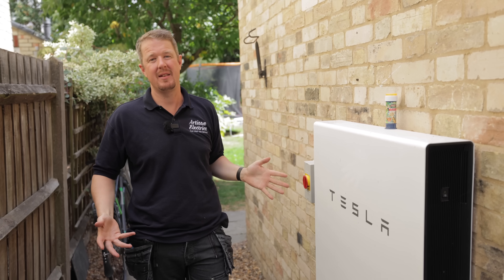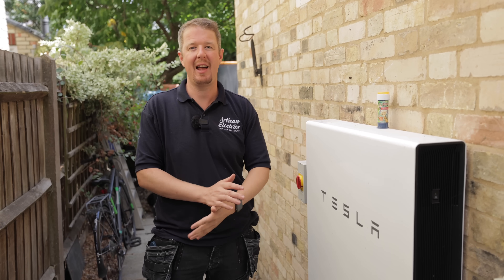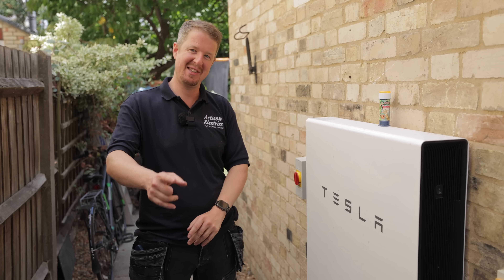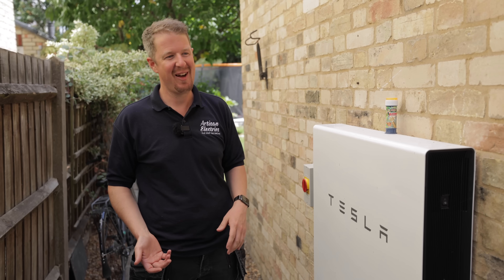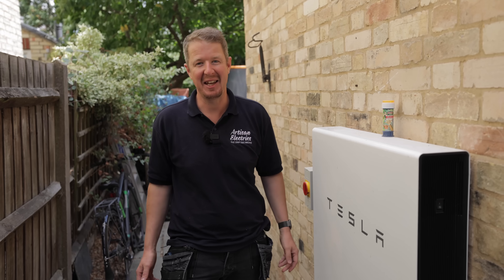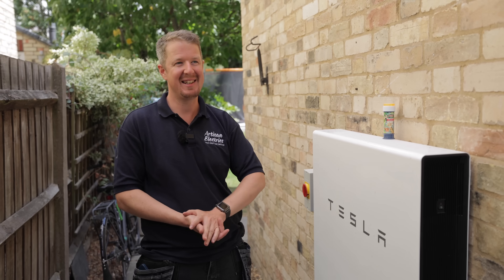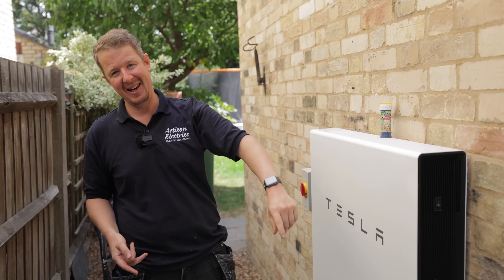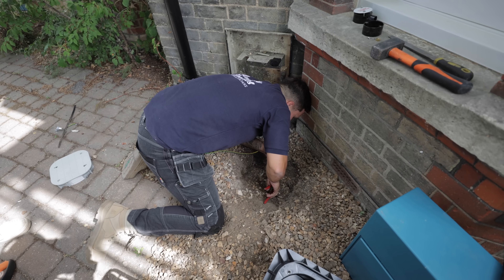Having looked at the system and everything, it looks like it should be fairly easy to add another Powerwall to this system, which is great. I'm going to get in touch with Sam from Oval and see if he fancies helping us do a second Tesla Powerwall at this property, so stay tuned for that. Now I'll hand you over to Lee and Luke while they finish off the earth rod.